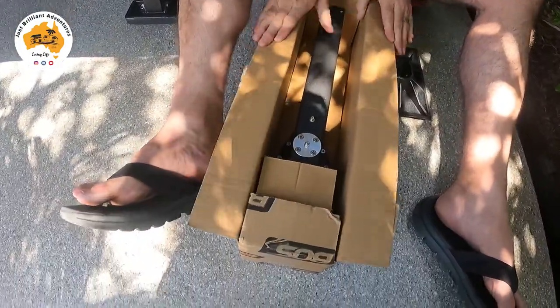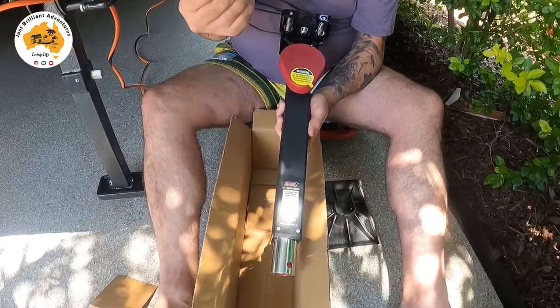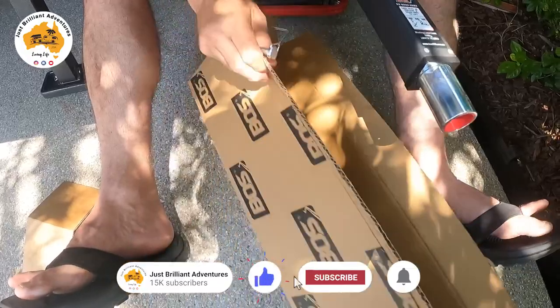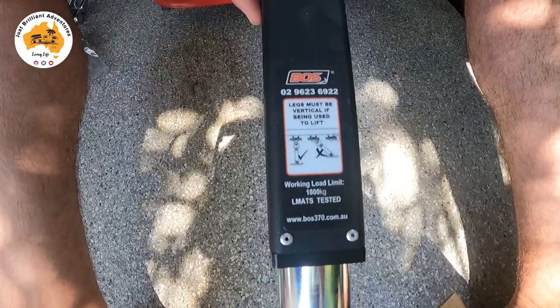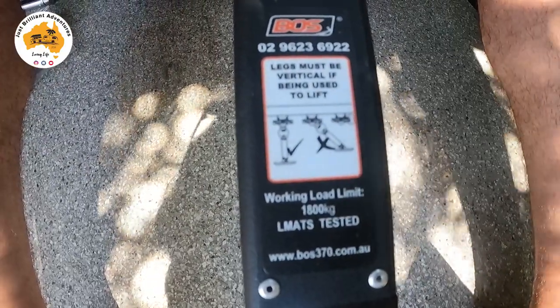They come one per box, so you buy as many as you want. Opening the box up, this is your leg — it also comes with a little pin and a bigger foot. They also include an extension so you can raise it up fairly high. Very easy to use and easy to install. The directions tell you you can put the legs out on an angle to stabilize the van, but don't try to make it hold weight that way — it needs to be straight down to hold the van's weight. The load limit is 1800 kilos per leg and they've been limit tested.